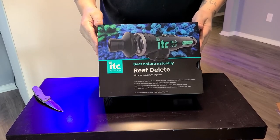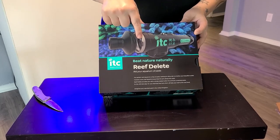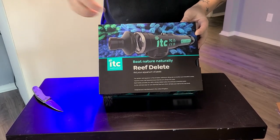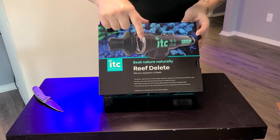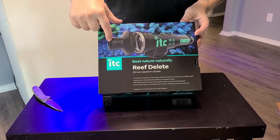It's the ITC Reef Delete. Basically what it is, it's a UV-C LED in there — or UV-C light. I'm pretty sure it's a little LED puck in there, and it's concentrated through this little tube right here.